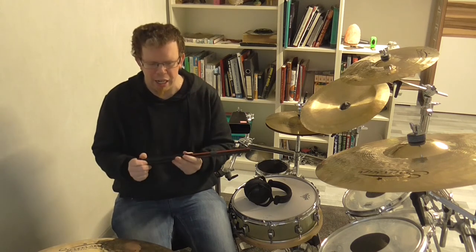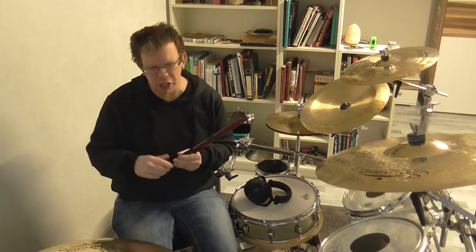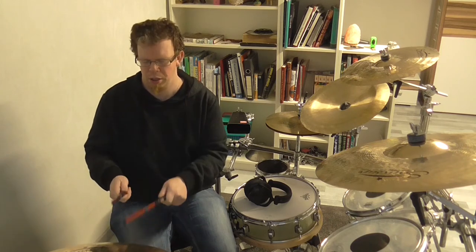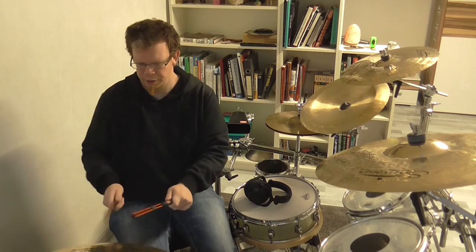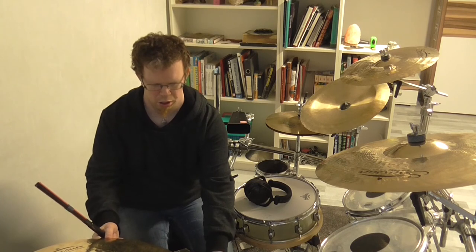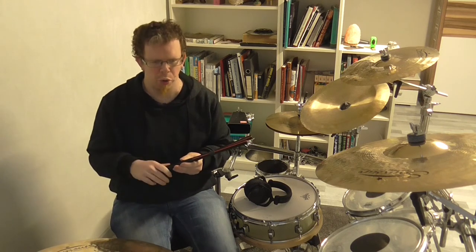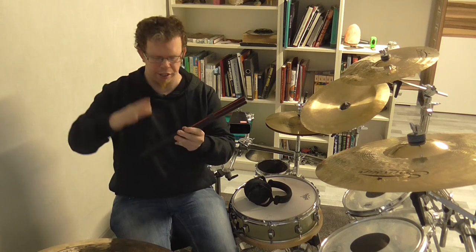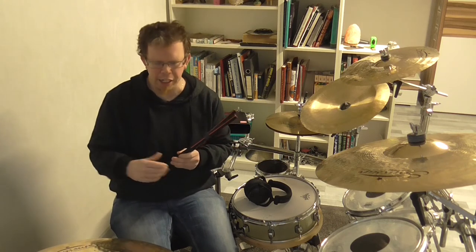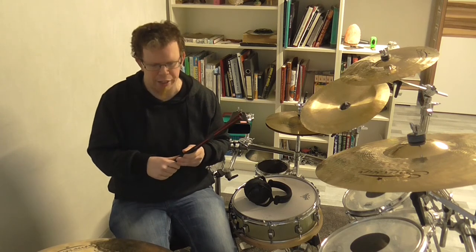The next issue I want to go into is the sound. On the cymbals, the rods produce a very nice and great attack combined with a very interesting and nice underlaid wash. The sound is very nice and full combined with the wonderful attack, and the same with the drums. But what I don't like is that these rods are not so defined when they are played softly — they need a little bit more louder playing until they produce their sound. But it is okay.